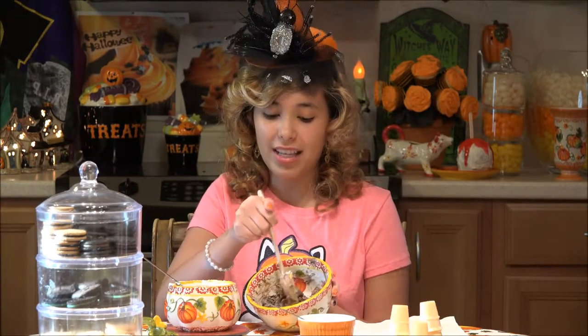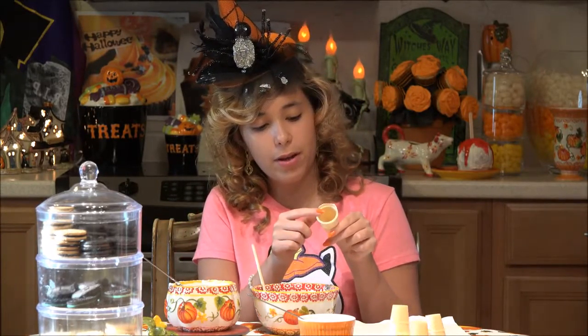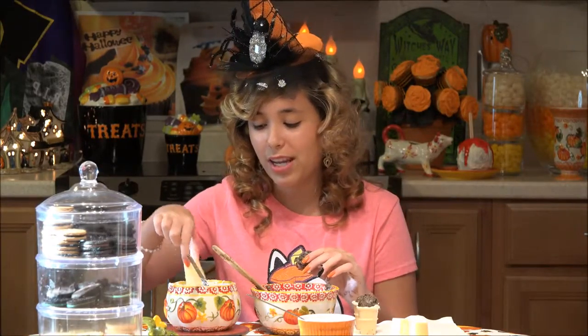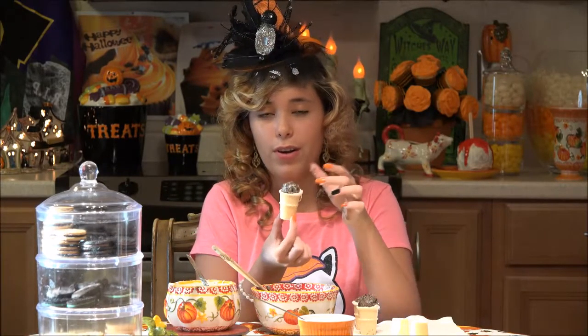Now that the Oreo truffles mix is nice and smooth and rollable into little balls, I am going to make small balls to fit in here. Put the cone into the white chocolate so it will stick to the Oreo truffle.